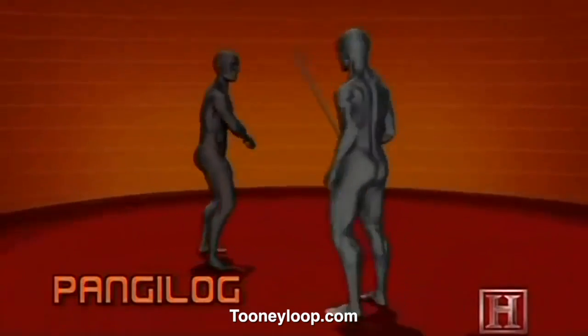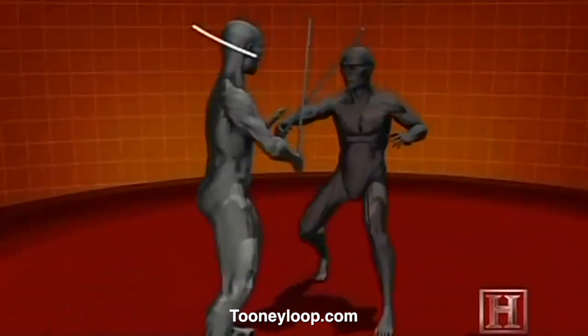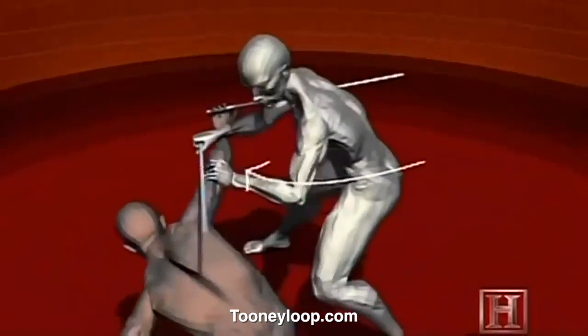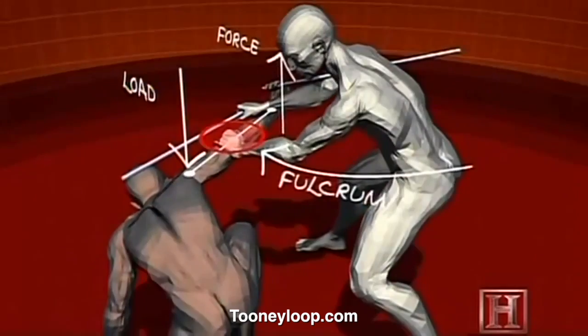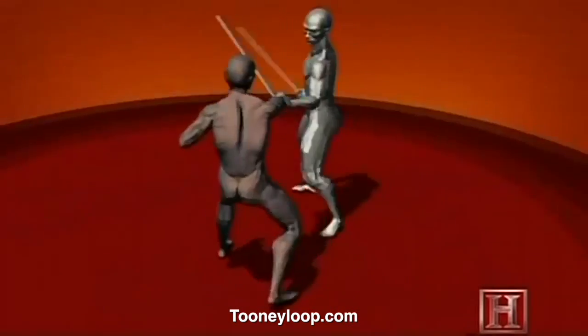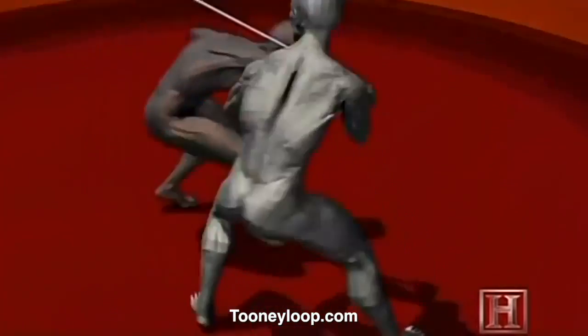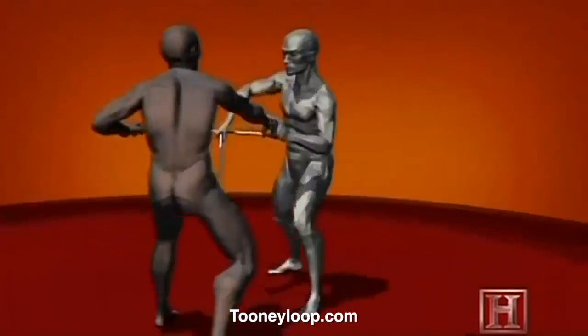With the elbow locked, the opponent's forearm becomes a lever and his elbow a fulcrum. Any force applied to his wrist is more than doubled by the mechanical advantage of leverage. By jerking hard on the arm, you could easily hyperextend the elbow — the same kind of injury you'd sustain falling hard onto your outstretched arm.